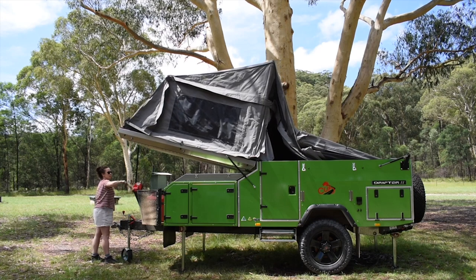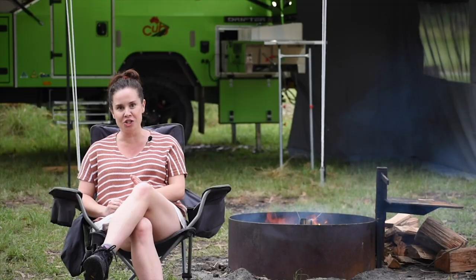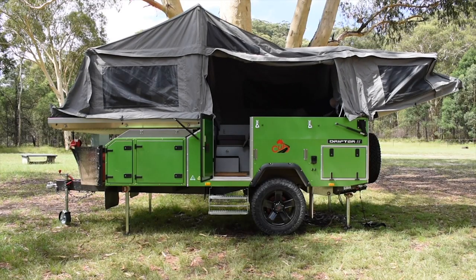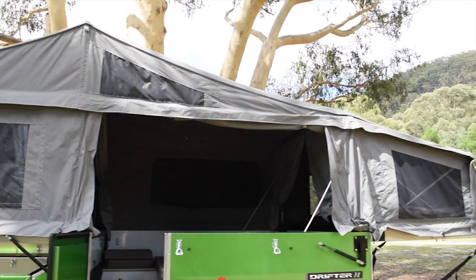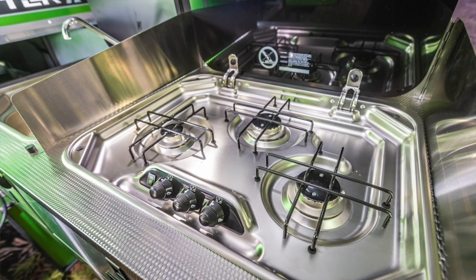One thing I really like about this camper is how quick and easy it is to set up. There are no poles to tension inside, so really it's a one-person job. Within about 10 minutes of pulling up at camp, you've got somewhere for the kids to eat and sleep and somewhere to cook dinner.